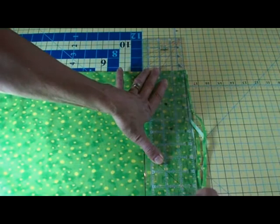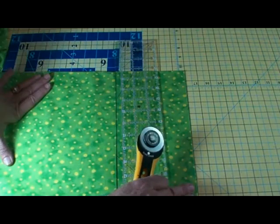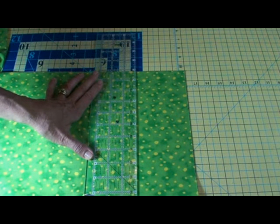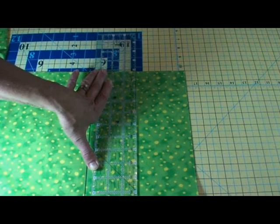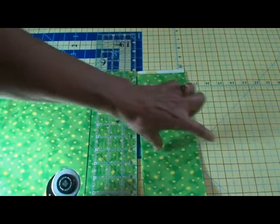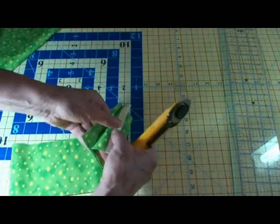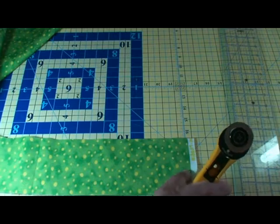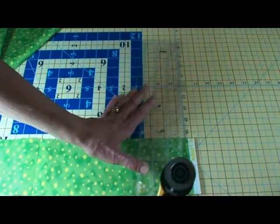Now before you move your ruler, make sure it's cut all the way through. Now I've got it exactly on that line, and I want to cut four inches — one, two, three, four. I'm going to align it there, here, and here with the line, and cut it again. Now I've got my four-inch wide strip. I'll do several of these and then stack them on top of each other. I can do about three; it gets pretty thick after a while. Line it up again with this line so that your cuts will be exactly perpendicular.